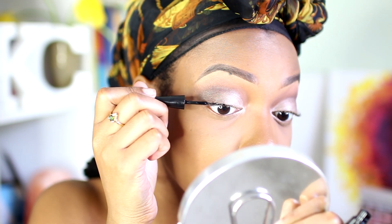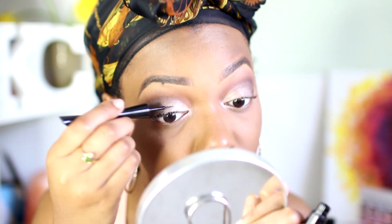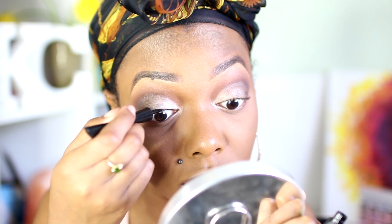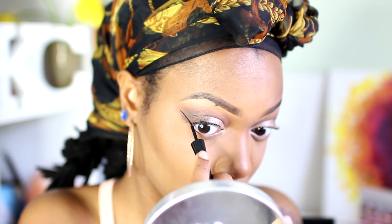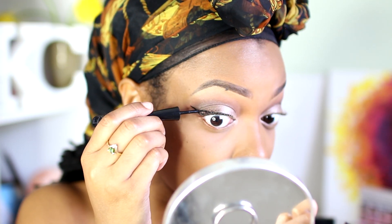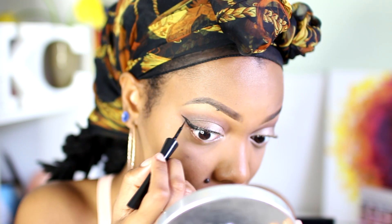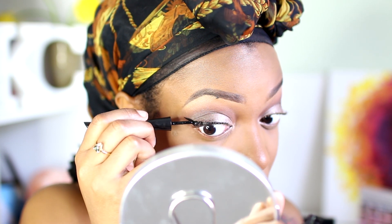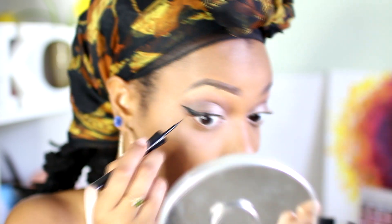I typically don't wear liquid liner because it's hard to fix if you mess up — I usually go for pencils, gels, or pomades. But liquid liner is definitely quicker when you know what you're doing. My eyelashes are really curly so it's kind of hard to get underneath the curls, which is another reason I have difficulty using liquid liners. But I was patient, took my time, and was able to achieve my wings. They're not twins, but they are sisters — as long as they're related!